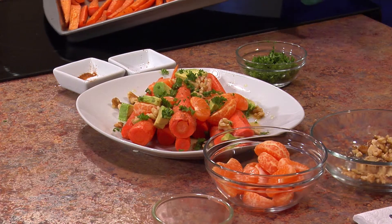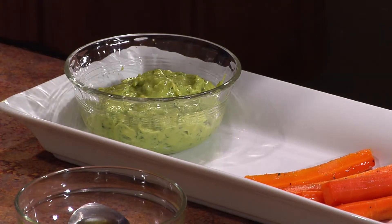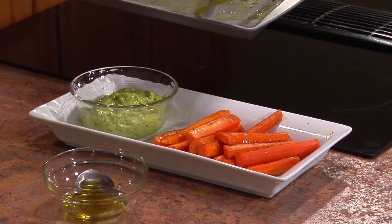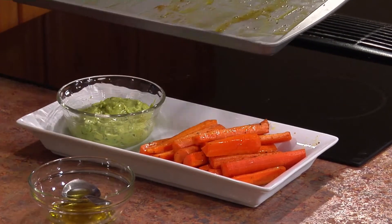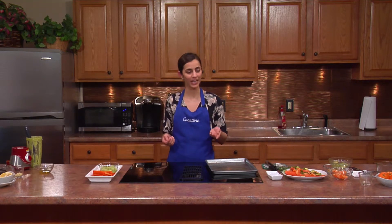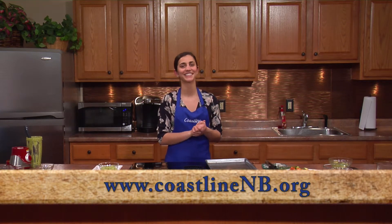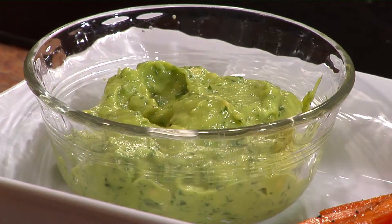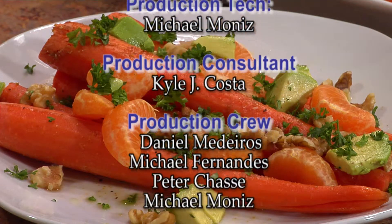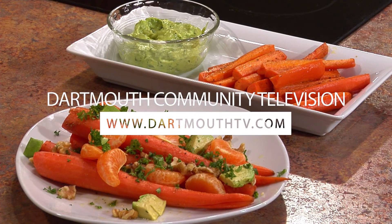And then we'll finish off the dipping carrots, incorporating carrots which are great for eye health. And if you're crazy for carrots, I bet you'll enjoy them. If you'd like more information, you can visit coastlineNB.org. Thanks, we'll see you next time.